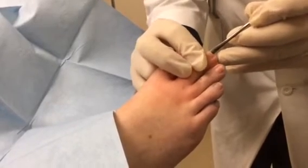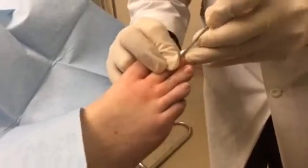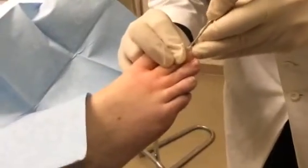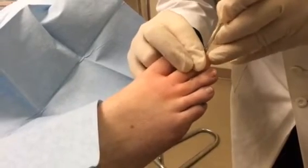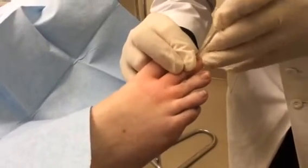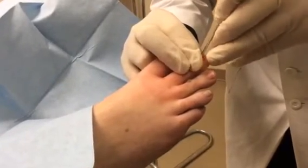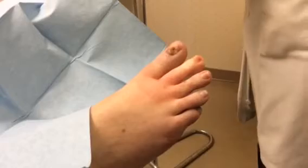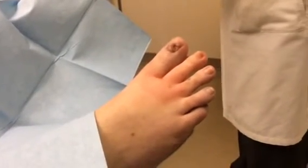This is just a matter of getting underneath it, loosening it up, and removing the entire nail in one piece. There's going to be a little bleeding while we do it, but you get a lot less after if you don't use a tourniquet. If you use a tourniquet, you get nothing when you do it, but then after, the blood kind of rushes back into it.